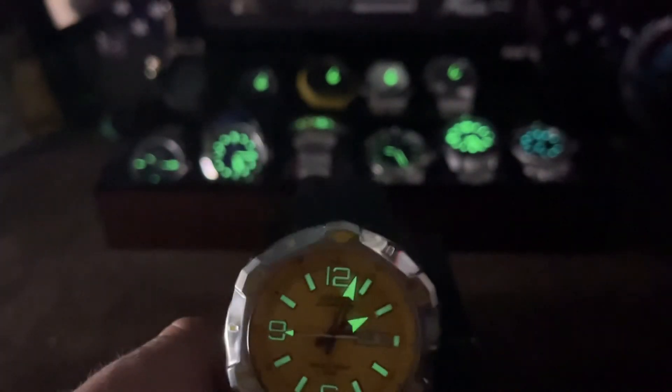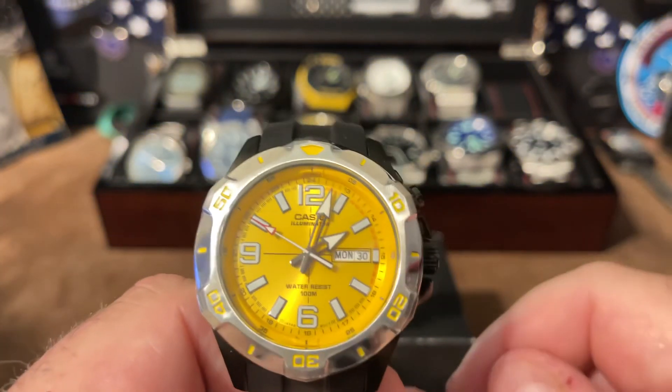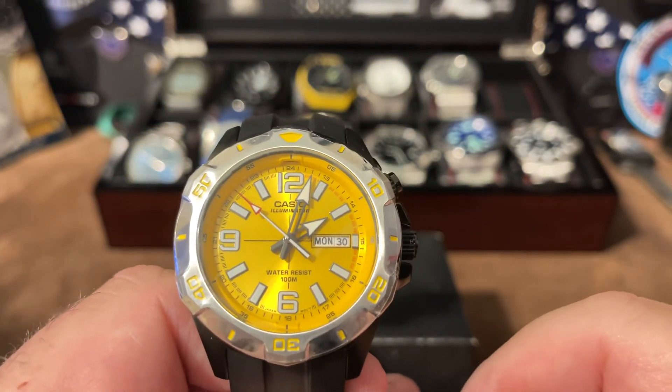If anybody wants one of these, just search eBay for Casio and yellow — it comes right up. You guys have a good one, I'll catch you next time and give you a nice long review. Bye.